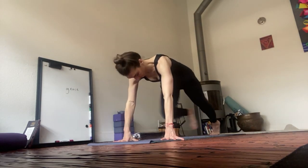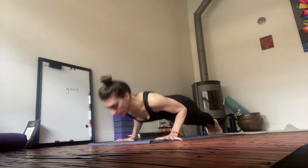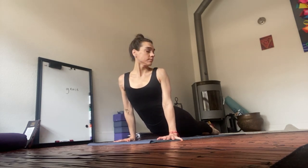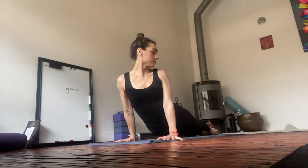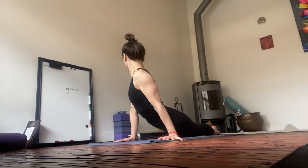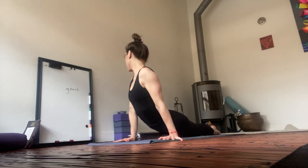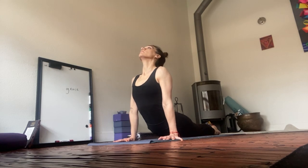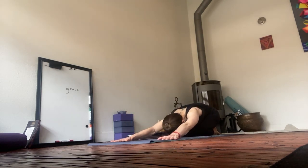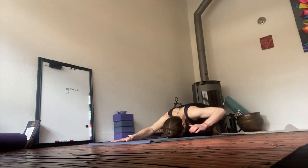Clear it out. Upward dog. Look over the left shoulder. Look over the right shoulder. Look up. Child's pose. Sweep the left arm to your side and then the right arm so the palms face up.